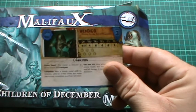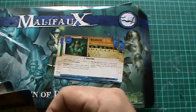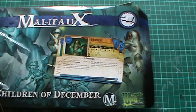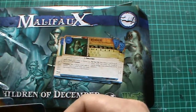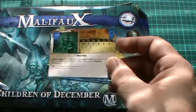Wendigo. I should probably mention I haven't played Malifaux yet. I'm still waiting on the instruction book from the Combat Company, and a few other miniatures. Ice Gammon.